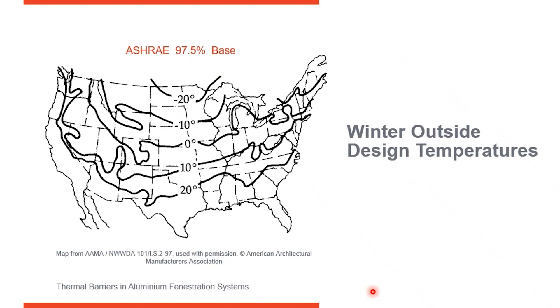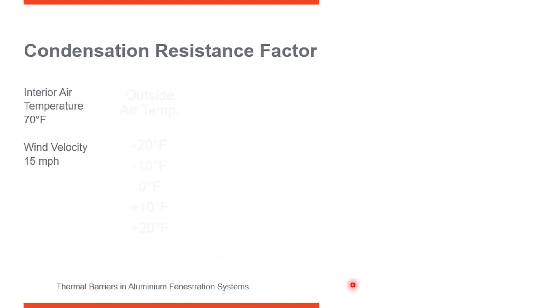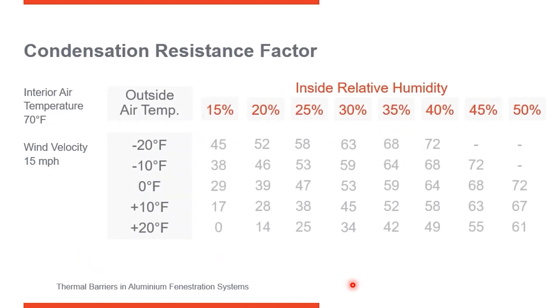As a designer, you're going to want to look at a chart showing the United States with the outside average cold temperature during the winter. For example, in Detroit, you follow the line and realize that the average lowest outside cold temperature is going to potentially be zero degrees. You need to design your frames and the condensation resistance factor based on that. Along the left column of the chart, running vertically, it says outside air temperature. Detroit has an outside low potential of zero degrees, and running across the top in red is relative humidity.